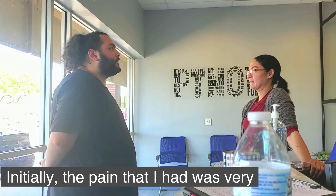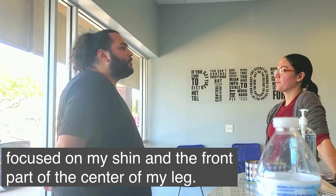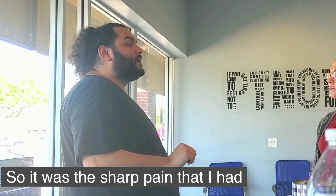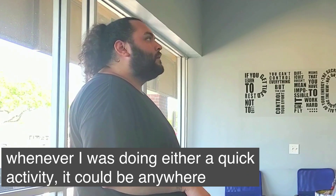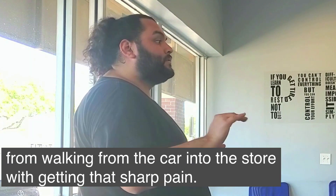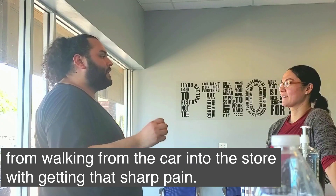The pain I had was very focused on my shin and the front part of my leg. It was a sharp pain whenever I was doing a quick activity — it could be anywhere from walking from the car into the store — and I would get that sharp pain.